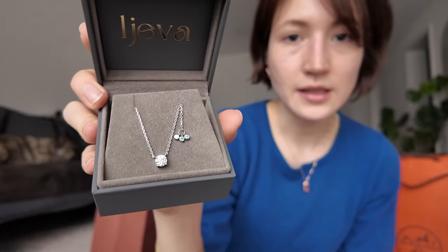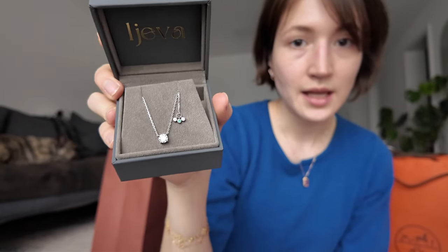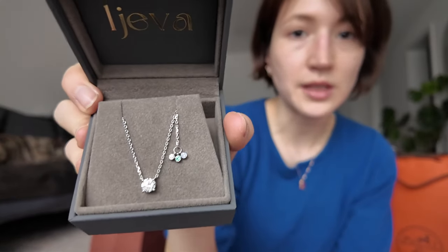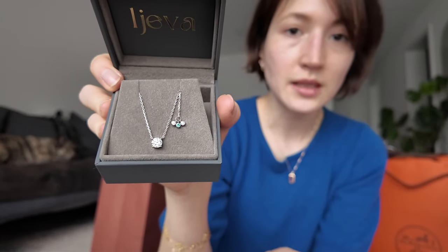The first piece I want to show you is my birthstone charm diamond solitaire — it's really beautiful. Here it is: this is a 0.75 carat diamond set in platinum, and this one has three birthstone charms. The standard is two, but if you want more charms that's definitely not an issue. This is a blue sapphire, a green emerald, and a diamond, and the center is a 0.75 carat diamond. It's so beautiful — it's the first one I've made in platinum and I really, really like it.